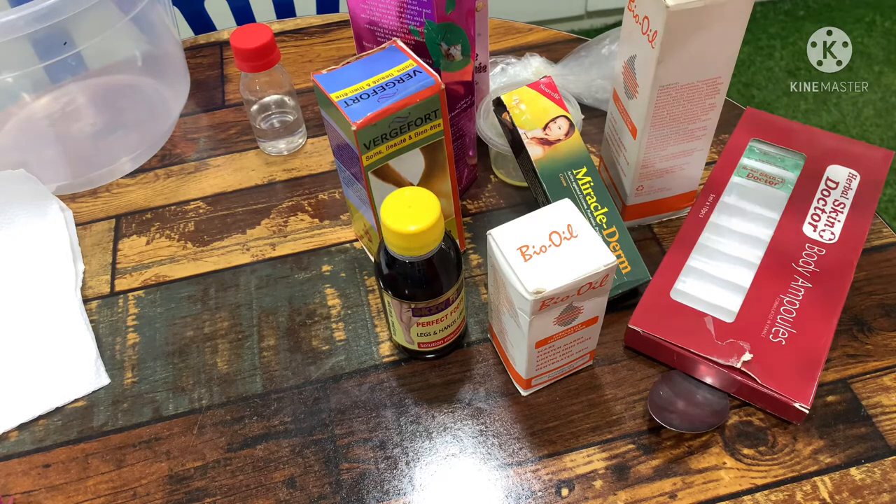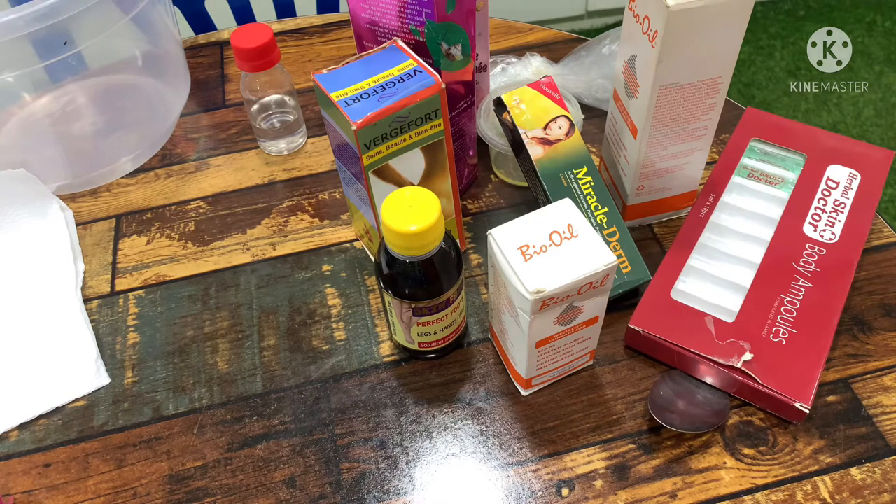I'm going to introduce you guys to the ingredients we are going to be using to do this effective stretch mark oil. This is a stretch mark oil that works especially for pregnant women. When we are pregnant, we start breaking out on our tummy, on our laps, at times on our breasts, and at times around our armpit areas. So we need stretch mark oil to prevent all those things, and even after childbirth if you discover stretch marks on your body, you can use this stretch mark oil.